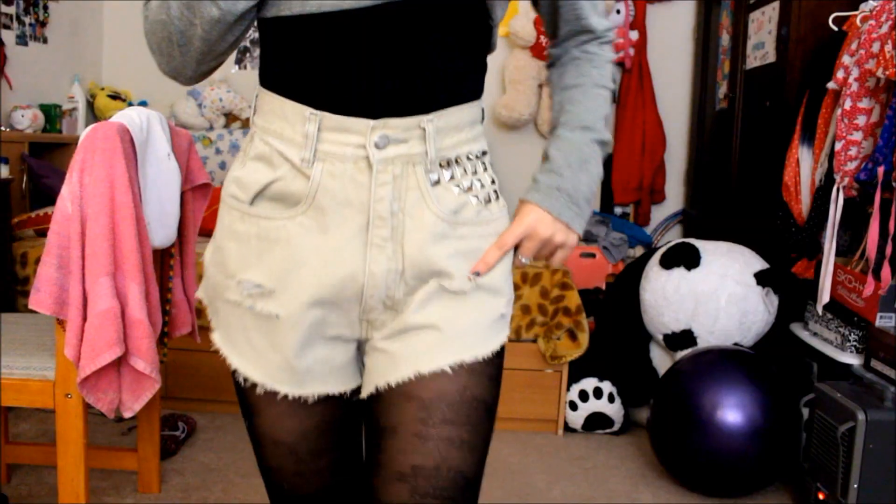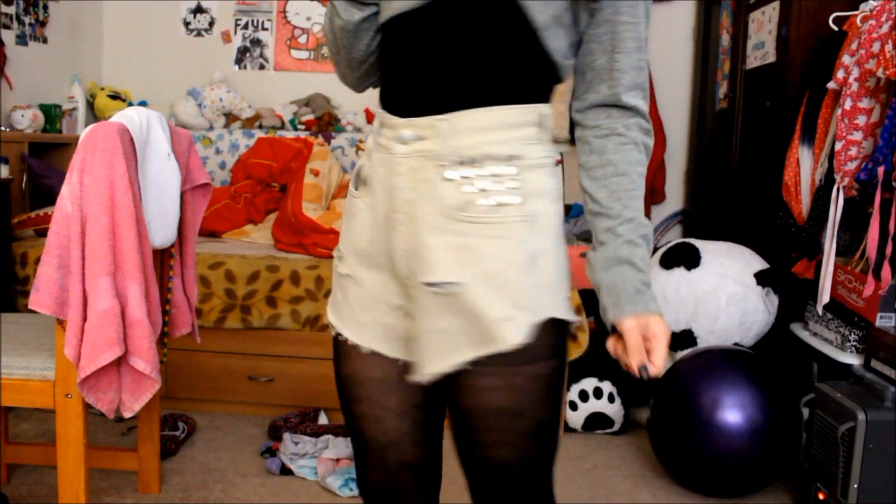Hey guys, today I'm going to show you how to transform these old high-waisted jeans that aren't even mine into these cute shorts.